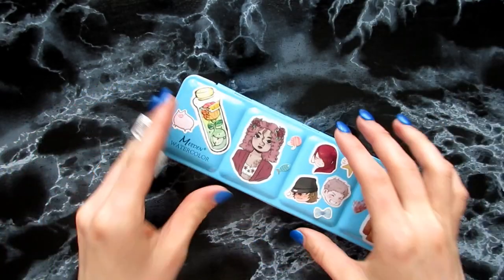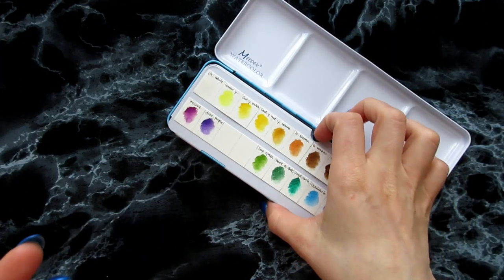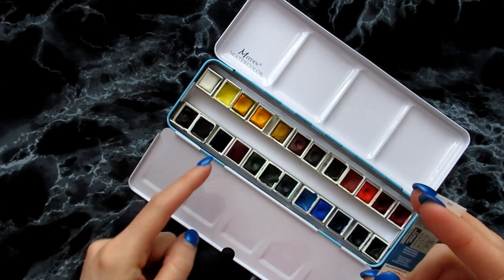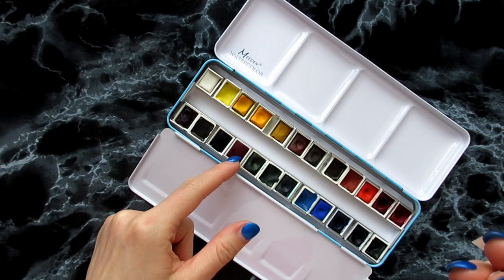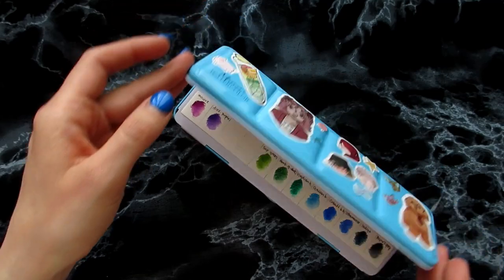I also got the Winsor & Newton ones, which I'm going to fill in there. Those two are the Prussian Blue and Purple Lake. So those were the half pans — whole pans, the dry watercolors I got.